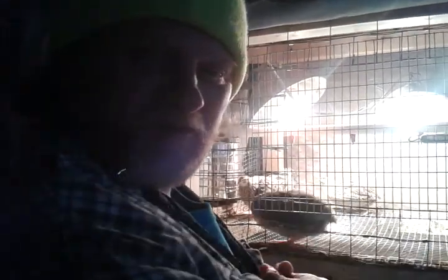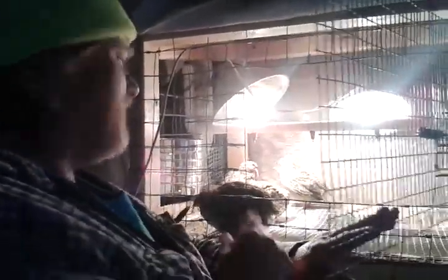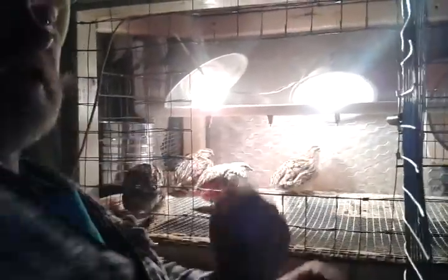I'm going to go through a pretend butcher with you. This will be my knife, this will be my scissors, and one of these guys will be our victim. I'll try to get a male because I don't want to use the females — they've been laying eggs.